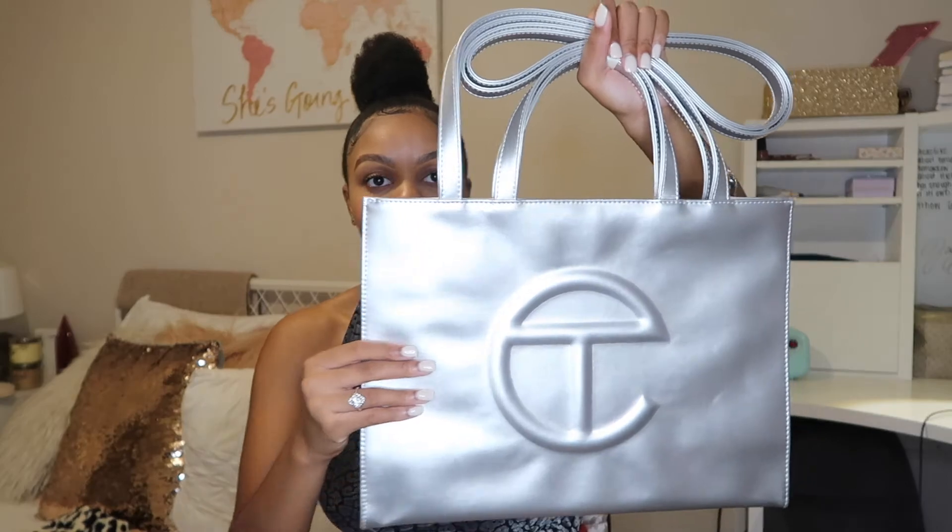In comparison to the small bag, this bag is of course much heavier. I can kind of feel it holding it right now — it's a little bit heavy, but that's a good thing. It's really thick, and I can just tell the quality is really nice. So I really like this bag as well.